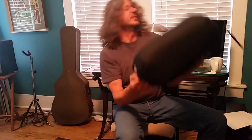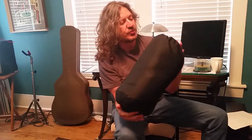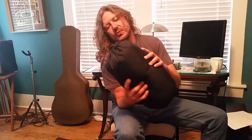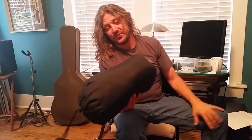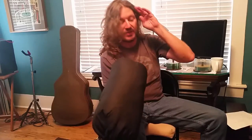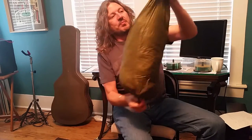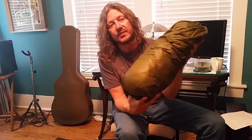Here I have the REI Radiant sleeping bag — it's rated to 20 degrees. They don't make this anymore; it's that orange bag you've seen in my videos. This thing weighs over three pounds, so definitely, although it is nice, I would not recommend it for a thru-hike.